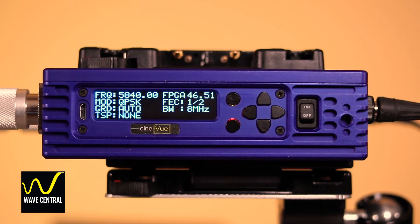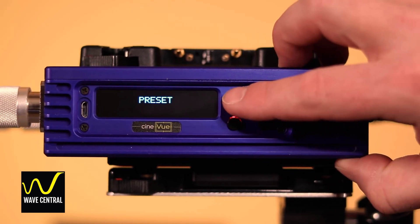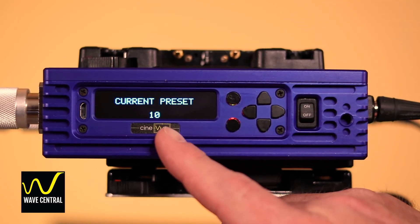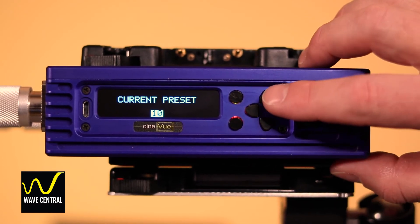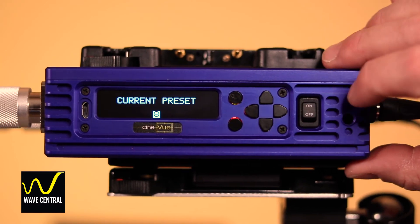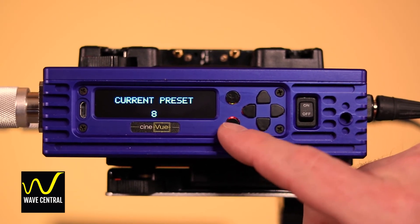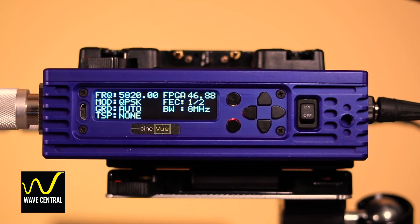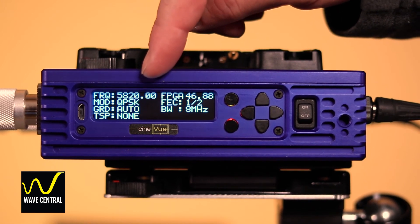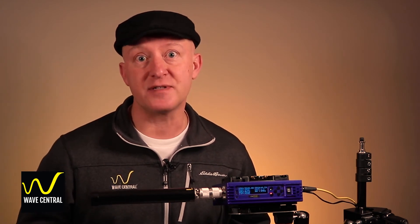To change the preset on the QDR receiver, start by pressing the top button, which is the enter key. Click down two clicks to preset and press enter again. You can see the current preset is preset 10. Highlight that by pressing enter — it highlights the number — and click up two clicks to relocate to preset eight. Press enter to execute and it updates. Press the lower escape key twice to go back to the main screen. You can see we've changed the receive frequency to 5820 megahertz. You're going to follow these same steps with the microtransmitter to ensure that both radios' frequencies match.